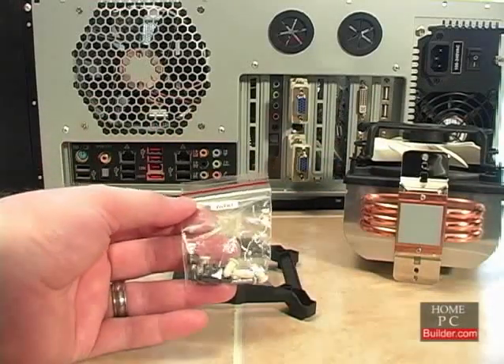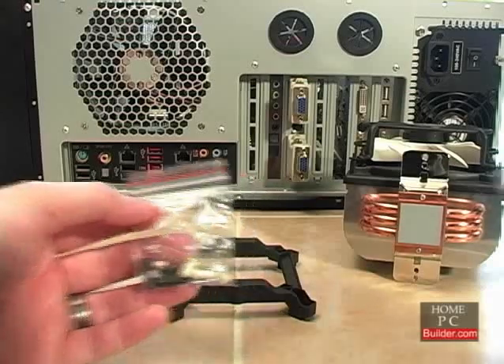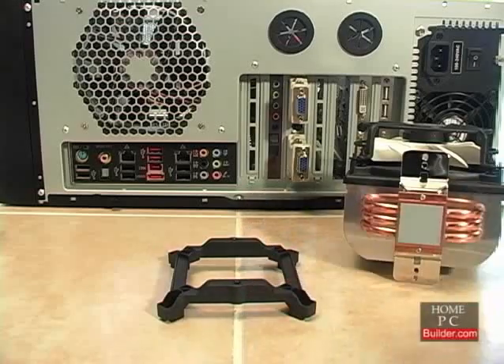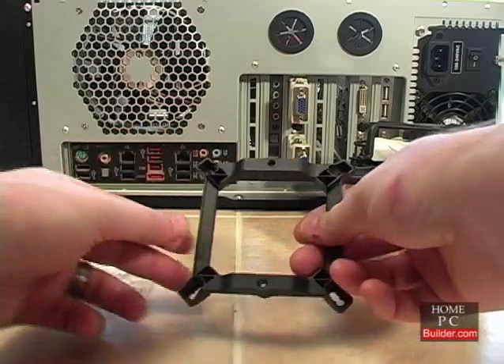There is an Intel bag with pushpins and screws which we will be using. The AMD bag has two metal pieces and screws used for installing the cooler onto an AMD CPU. We won't be needing those, so I'll set them aside. The cooler comes with an Intel mounting plate.